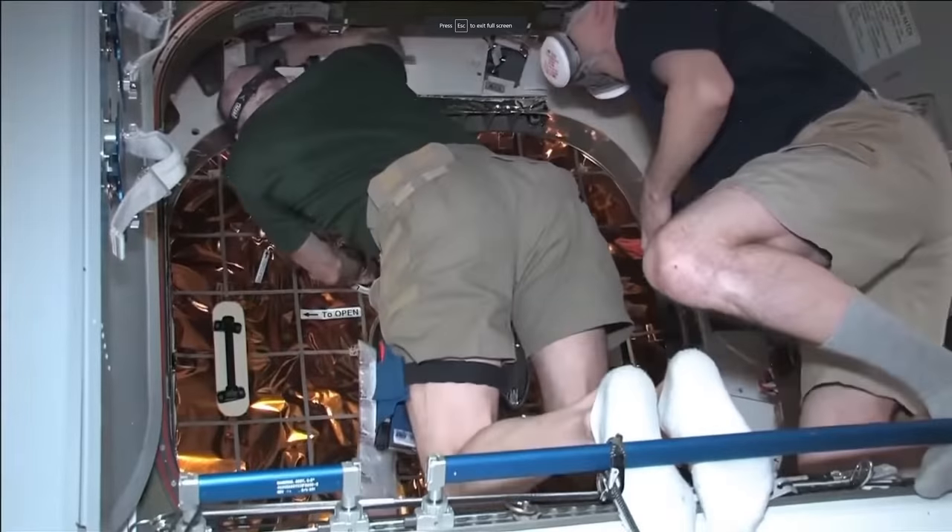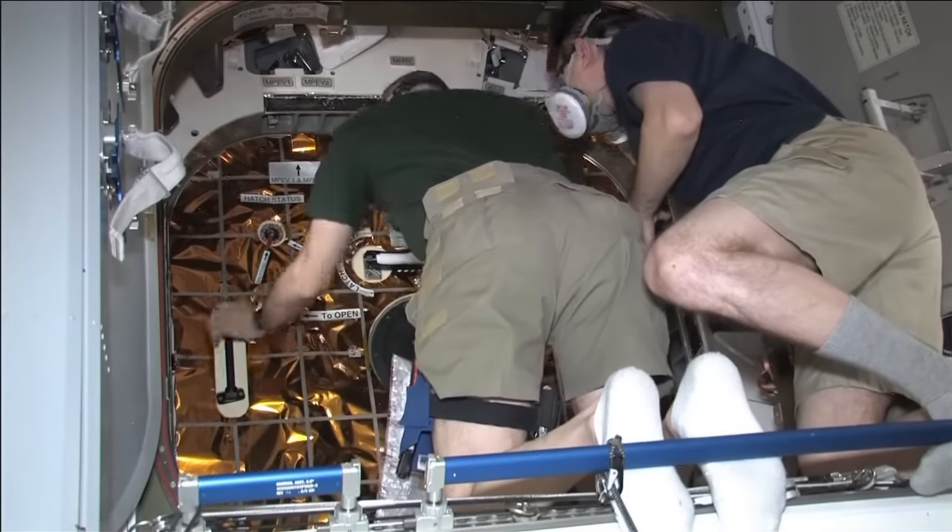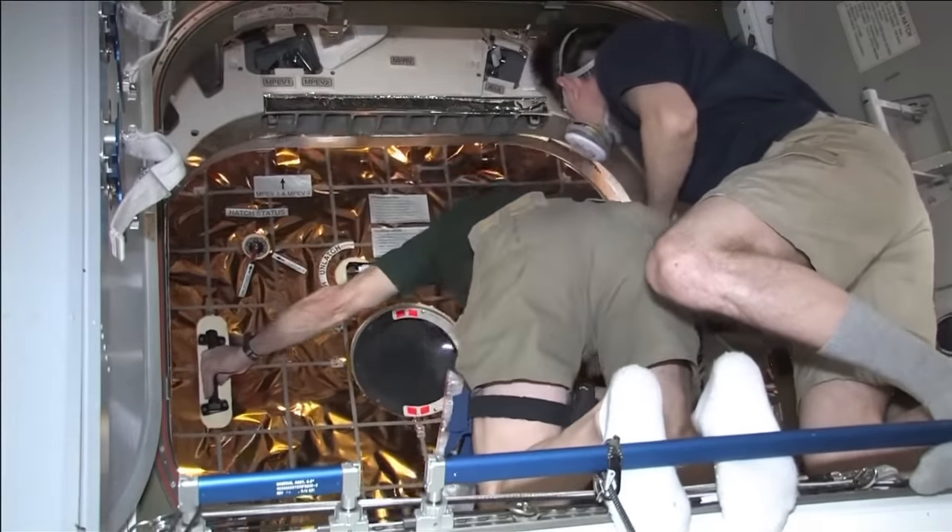For example, if the SpaceX Dragon's internal pressure didn't match that of the ISS after docking, the astronauts wouldn't be able to open the hatch.